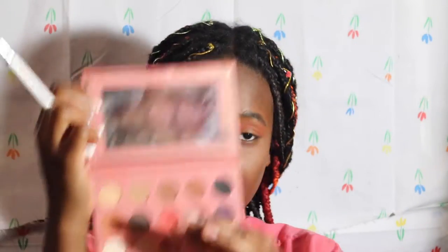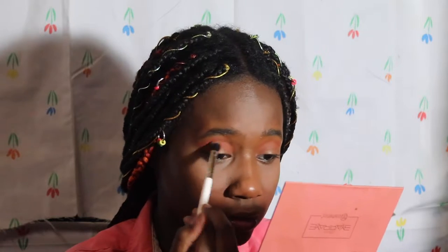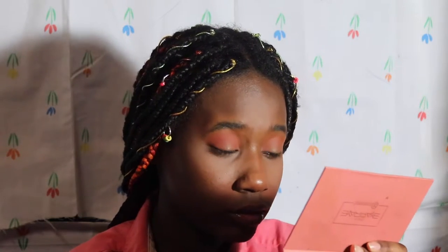Now that that shade is laid down, it'll look nicer. I'm gonna use the shade Sunset from the same palette and place it right where I just placed Spice, on the same brush, to deepen it up — still just tapping. Now the eyes look more reddish.